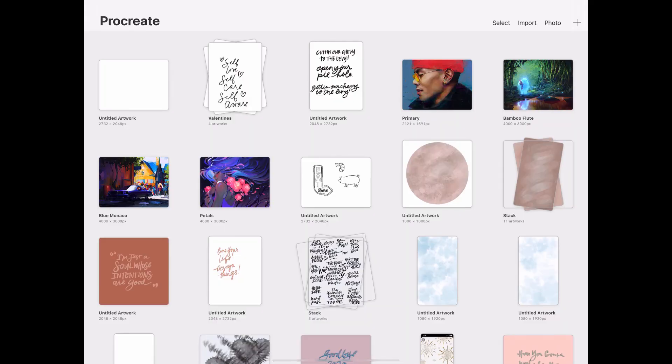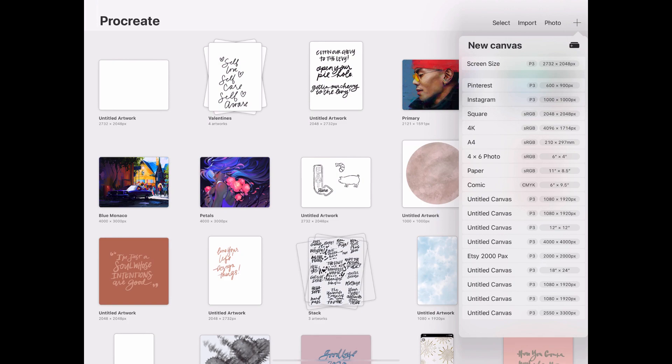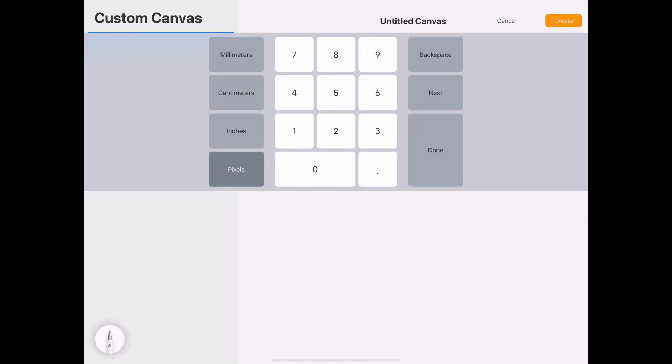What we want to do is power up Procreate. Once you're here, go ahead and click the plus button so you can pick the size you want depending on what you're trying to create. I normally choose the screen size 2732, but if you want to customize it you can click on the plus icon at the very top and input the size you want — for example, 8 by 10 inches — and then click Create.